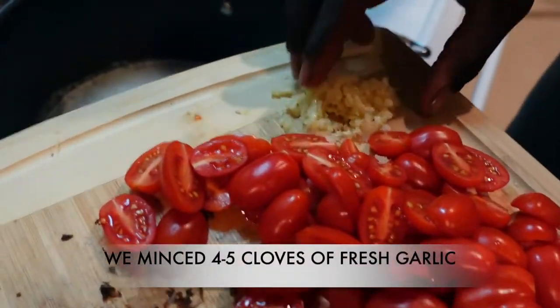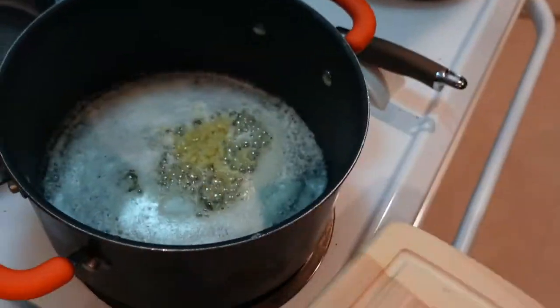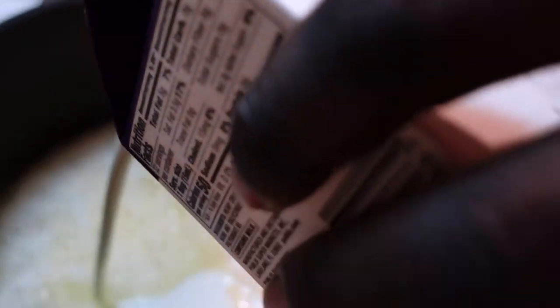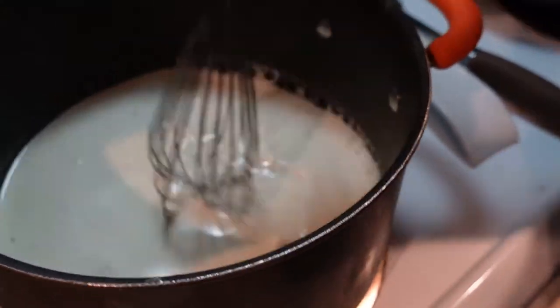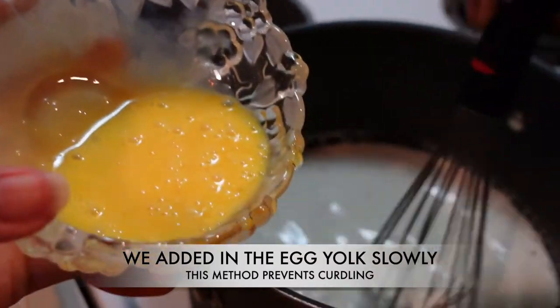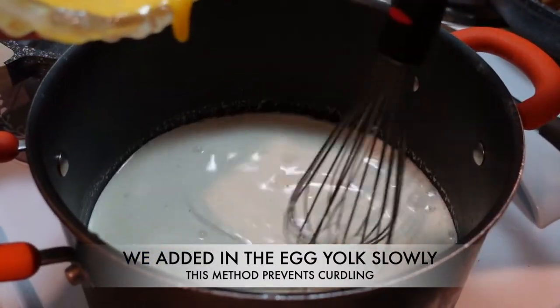Now he's going to go ahead and put the garlic in the pot where the butter is. Now he's adding in the heavy whipping cream. Right here we're going to add in two egg yolks to this roux — this is going to help thicken it up and give it that nice consistency. While Kendrick stirs, I'm just going to go ahead and add it in.